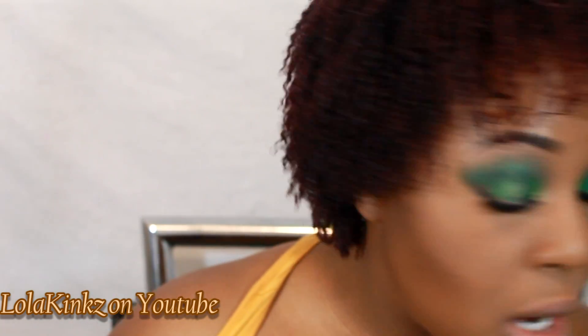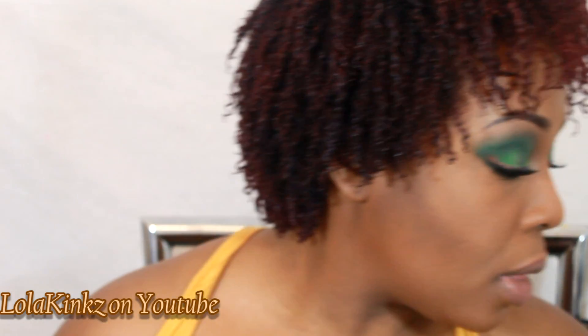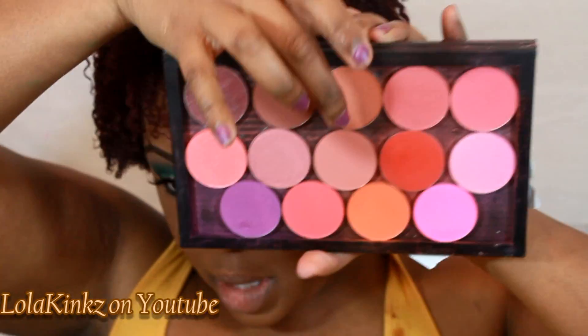Foundation is done — I used Prescriptives Virtual Matte and MAC Pro Longwear in NC45 for highlight, and Prescriptives level six powder for contour. For cheeks, since my eyes are doing a lot, I want to do something kind of muted with a gold-ish tone, so I'm going to use La Femme Cinnabar.